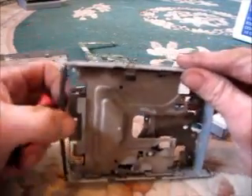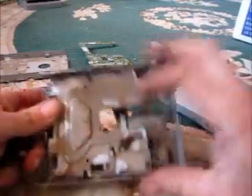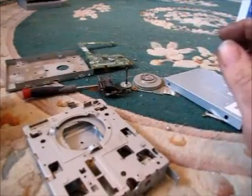And there's the drive door. Spring. The rest is just the steel casing. So that's how you ruin a floppy disk drive.